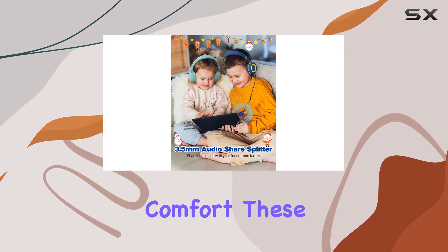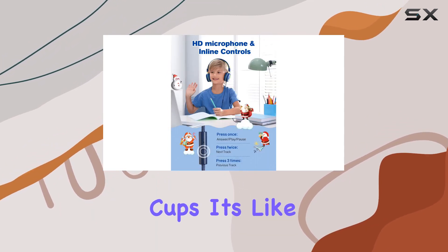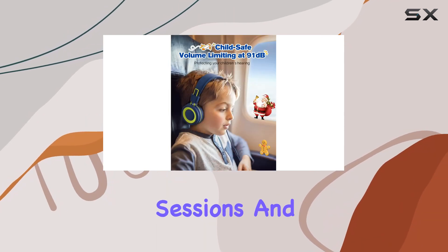Now, let's talk comfort. These headphones are ultra-lightweight with a pillow-like headband and memory foam cushioned ear cups. It's like a cloud on their ears. No more complaints of discomfort during those long listening sessions.